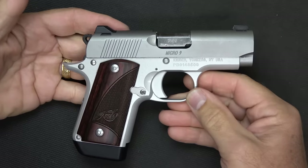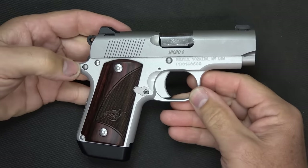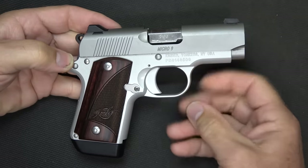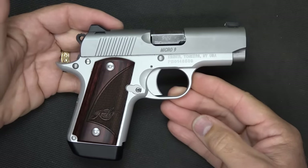One of the things about tight tolerances — traditionally with the 1911 — is that it can cause reliability issues. There are a lot of people who have experienced problems with Kimber, but there are also a lot of guys who love Kimber firearms. So I decided to experience it myself.